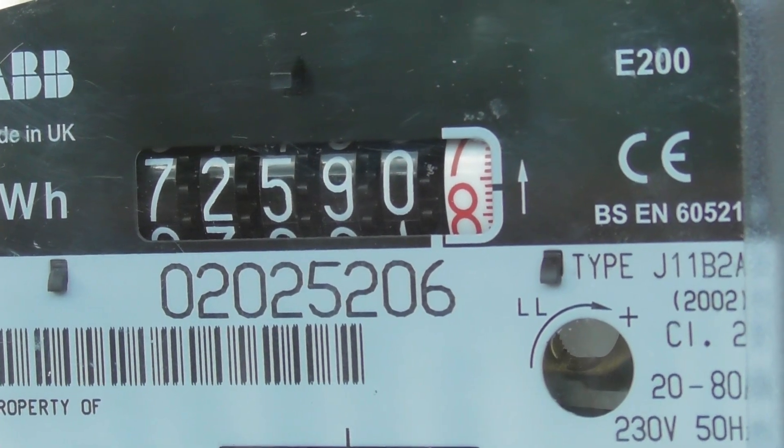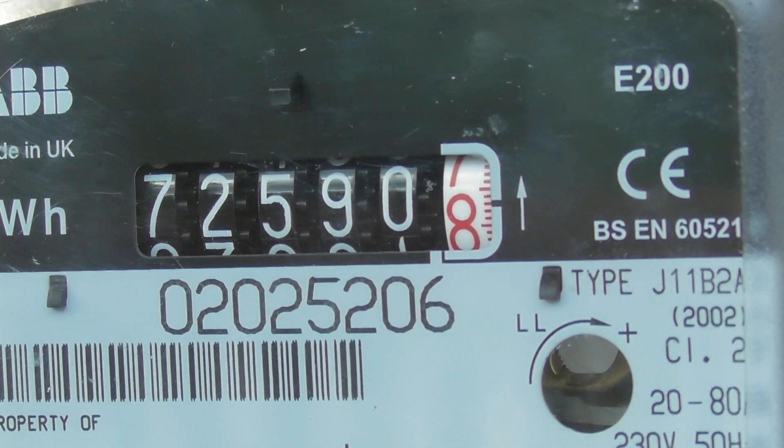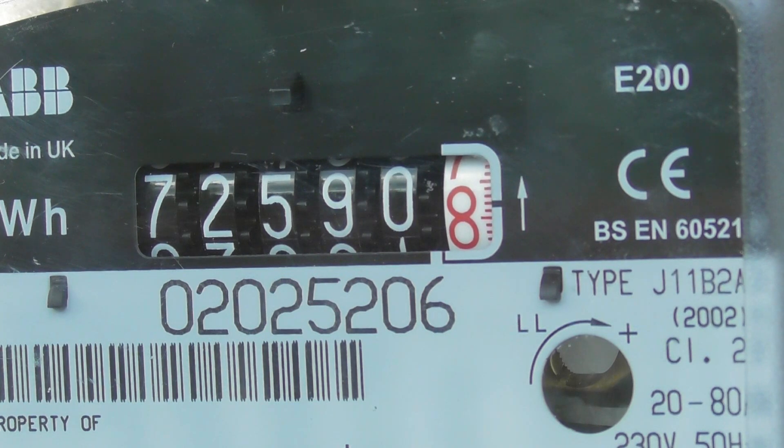And here we've got an ABB meter — one of these newer ones. I don't think I've seen it on YouTube yet by any of the other meter collectors. So I'll document this device.